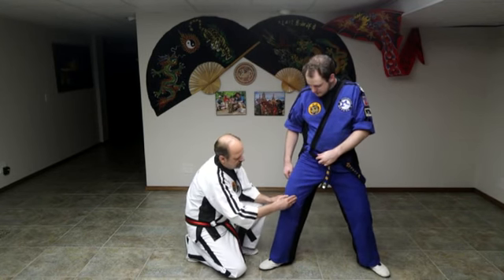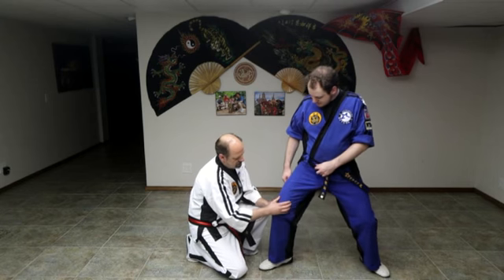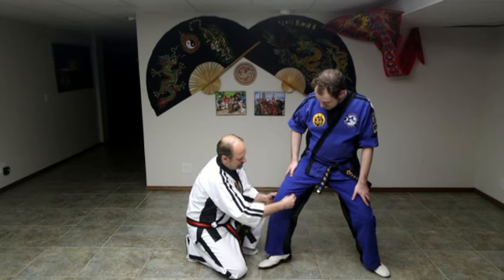Coming down the leg, staying on the inside, here is the lower femoral. Here's our knee — it's going to be right about there. Felt it twitch, right about there.